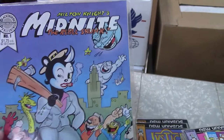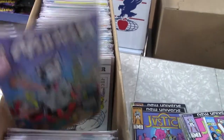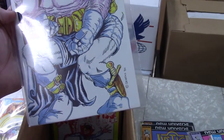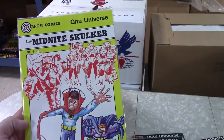Merlin was Midnight — Milton Knight's Midnight Rebel Skunk. Yeah — Midnight Skulker. Duck Knight — oh, that's a Frank Miller parody. I'm going to pull that. There's number two, there's three — that must be Dr. Strange on there. Okay.